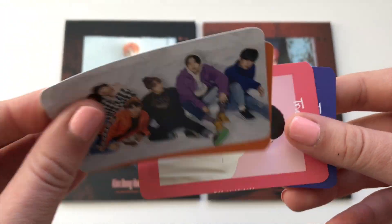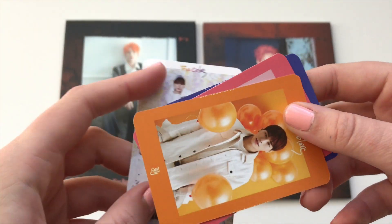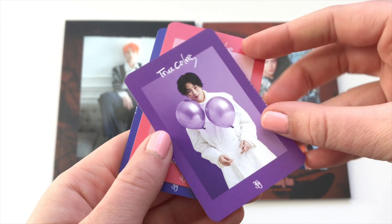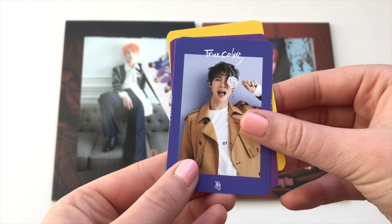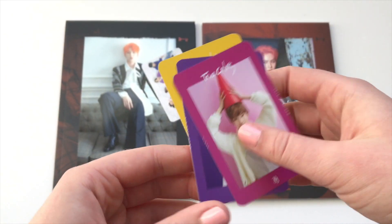We have this cute group one — I really like these cards. I don't believe I ordered True Colors from Kpop Market 01 back when this album came out, so I actually do not already own this set of freebie cards, which is really exciting.